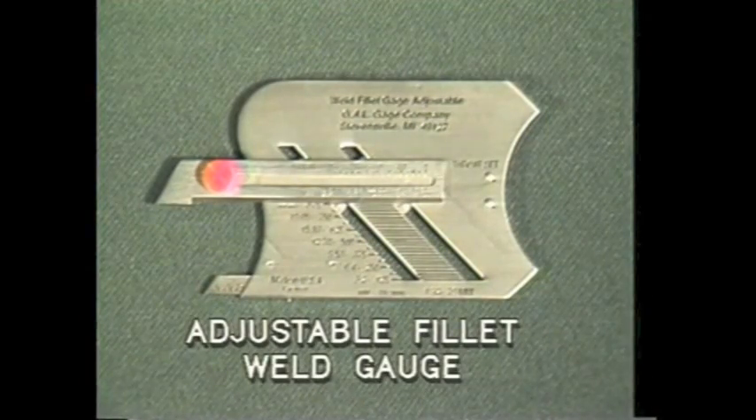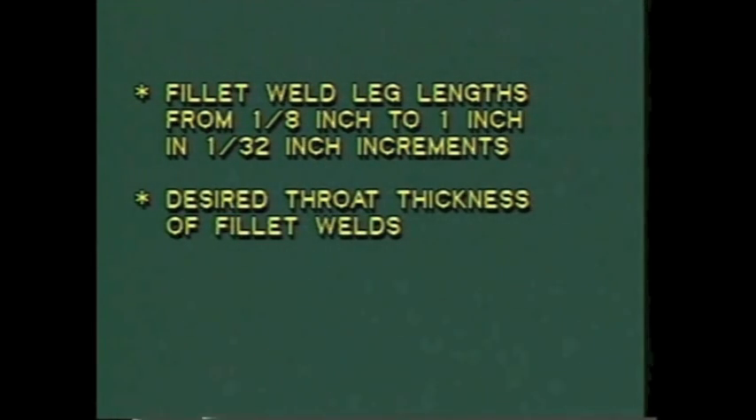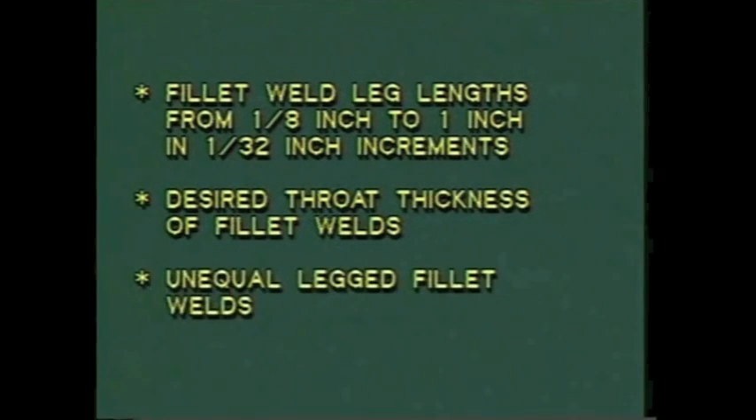The adjustable fillet weld gauge was designed so that just one gauge can be used to check fifteen different sizes of fillet welds, equal or unequal in size. With this gauge, you can measure fillet weld leg lengths from one-eighth of an inch to one inch in one-thirty-second of an inch increments, desired throat thickness of fillet welds, and unequal legged fillet welds.